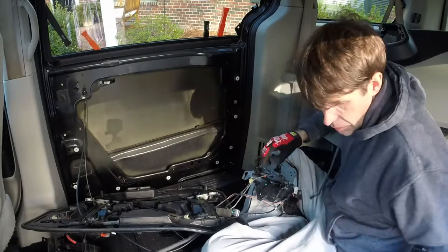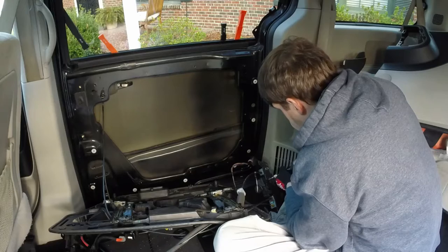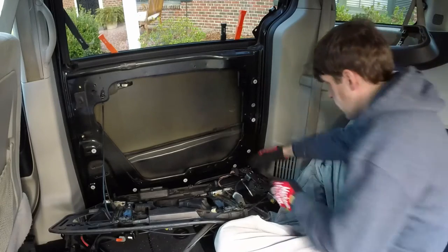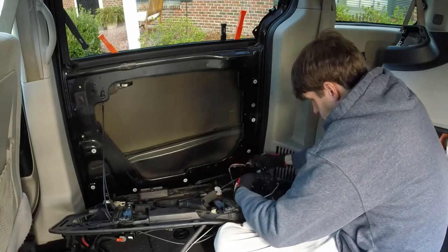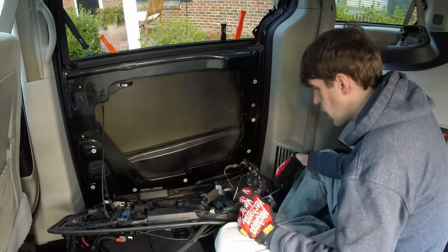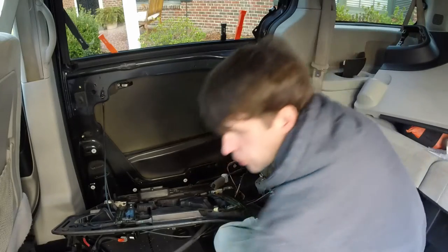We're going to disengage the control mechanism. This is just a T15 — going to back that screw out and put it in a tray. Now I'll get this connector off. There we go — that's free. The old piece is out! This is the old actuator — notice it is locked up. I don't know exactly what's wrong with it, but it is definitely locked.